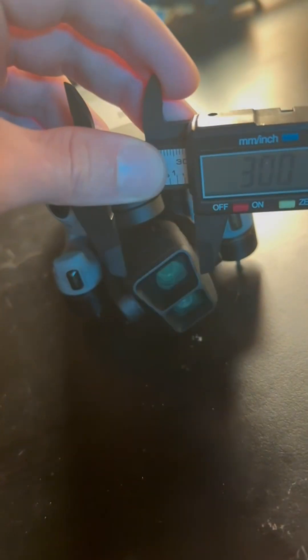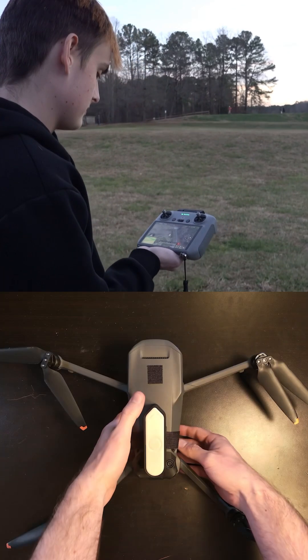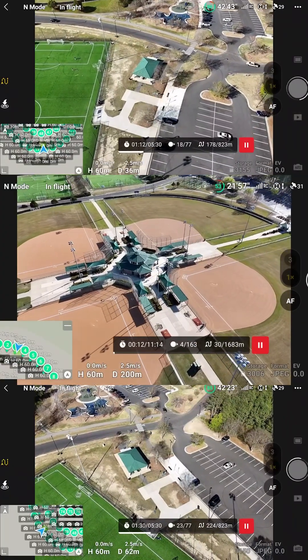The AnyDrone RTK module gets about 3 centimeters of accuracy. And with websites like waypointmap.com, you can do automated missions on the Air 3, Mavic 3, and Mini 4 Pro family, meaning you can do fully autonomous RTK mapping missions on consumer drones.